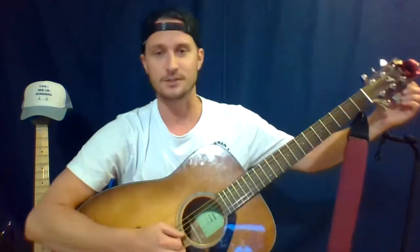Next is the B string — the second string is a B. I just missed it so I'll go below it again and make sure I get it just right. Perfect. The next string is the third string, that is the G string. We go way below it and climb to it. Next is the D string — I'm at about a C-sharp here, let's climb it up.